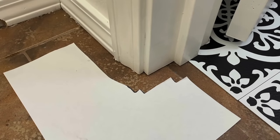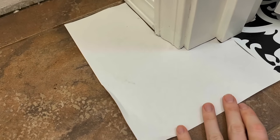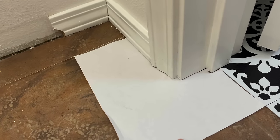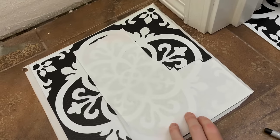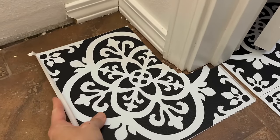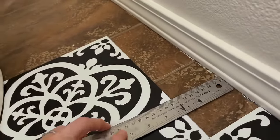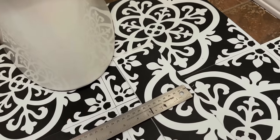The hardest things to do are around the door jams. I create templates, trace around them, cut them, and then trace onto the tile for a perfect fit. I put the template on the tile, trace it, and cut it. For smaller pieces I just measure with my ruler how big I need the piece and cut it with my utility knife.